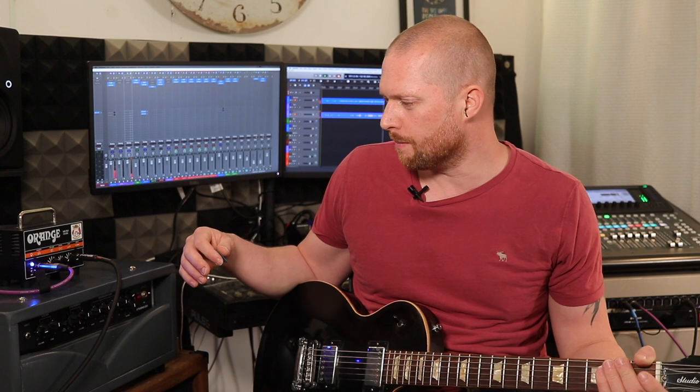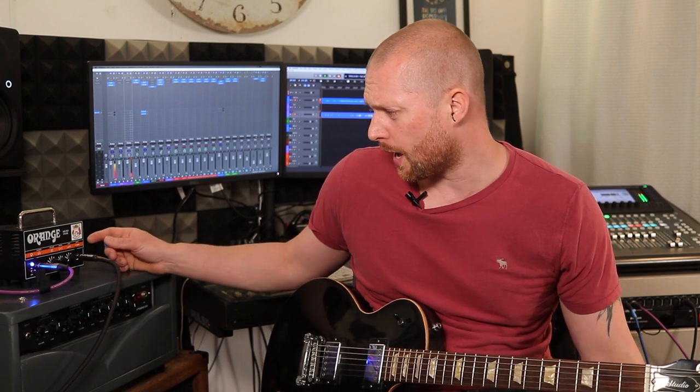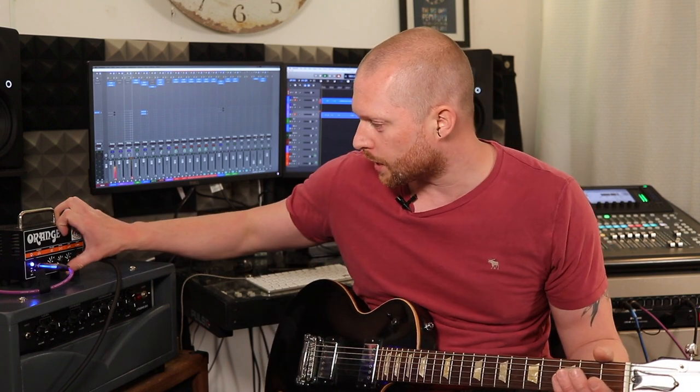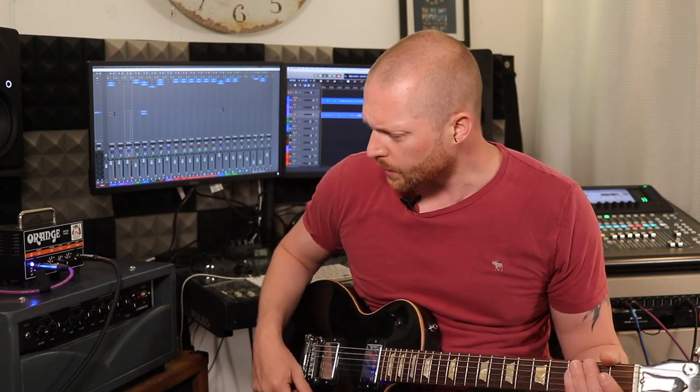I think it sounds better with gain at about eight. On 10 it just feels a bit messy — it doesn't sound awful, but I just think it doesn't sound that fantastic. Gain at about eight. To give you an idea of what the shape does, I'm going to put it down to 474 — so volume on four, gain on four, and shape on seven. If I turn the shape the whole way down — because I think it's the tone control, I should have read the manual, I haven't.